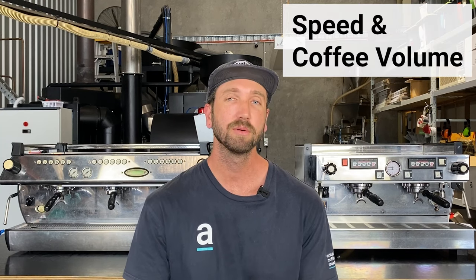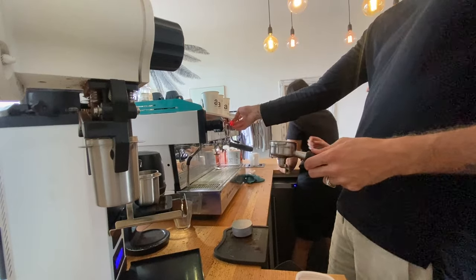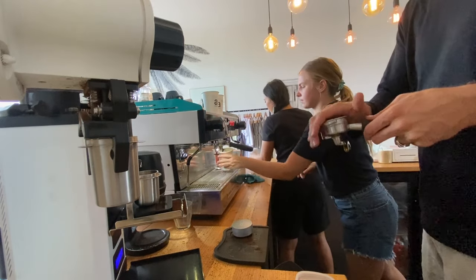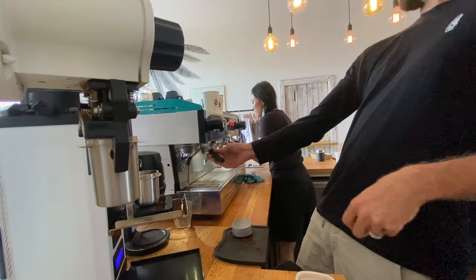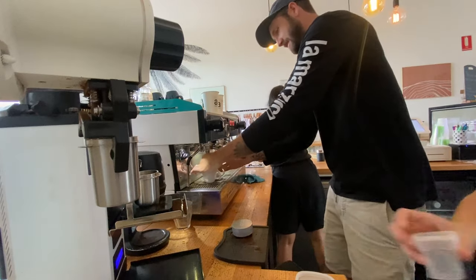Let's talk about speed and the volume of coffee you can produce with a two-group or a three-group. Most people have the idea that if you get a three-group, you can make coffee faster — and that is just not true. We do training with people on two-group machines to get them faster at using both steam wands and brewing the coffees at the same time. A two-group with a good dual boiler can manage up to about 40 kilos upwards. We recommend potentially going to a three-group after 40 kilos of coffee, because a two-group dual boiler machine can manage the amount of steam required and the brew head control there.